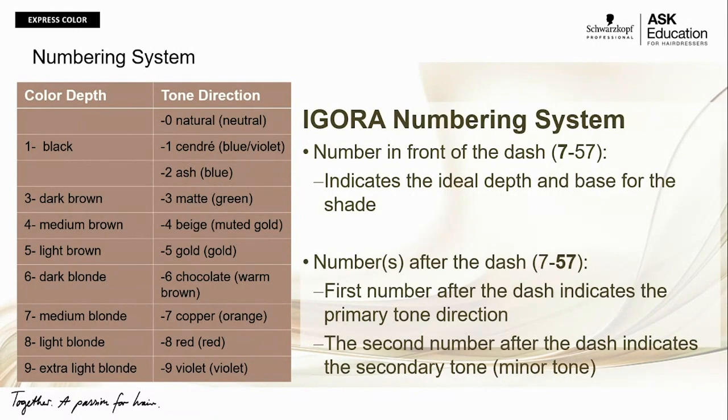Dash-6, chocolate, is a warm brown. Visually, think of spiced cinnamon and how it appears — that is exactly where dash-6 lives. Dash-7, copper, is orange. Dash-8, red, is red. Dash-9, violet, is violet. So let's dive a little bit deeper into what that actually means when we talk about the numbering system after the dash.